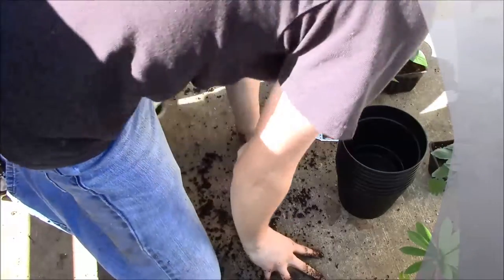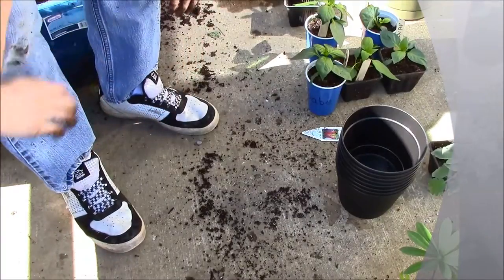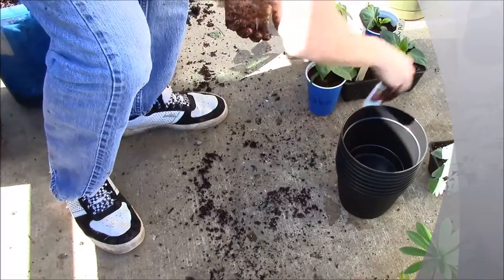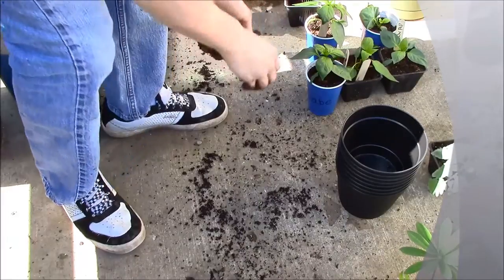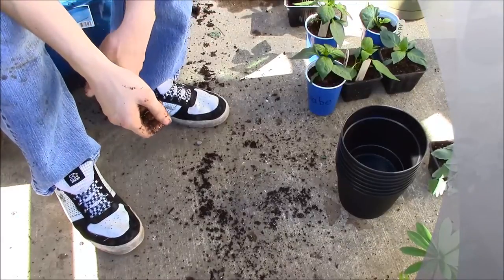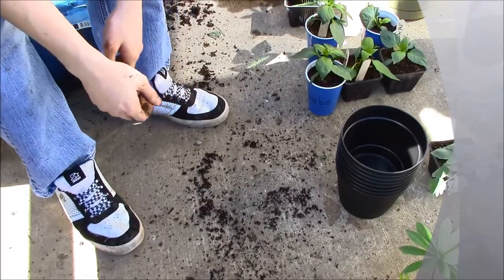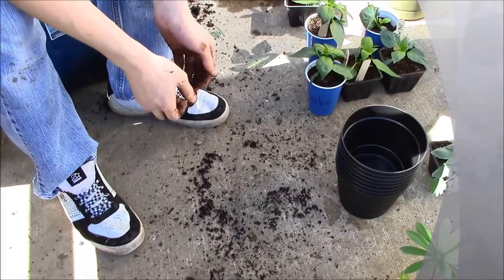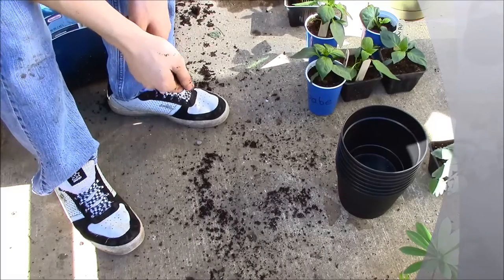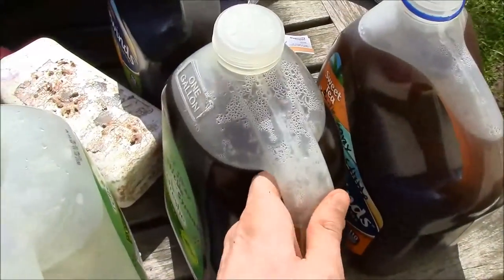That's all it takes — one lupin planted. I have another lupin going in the garden out front. That's how I transplant — how many other people transplant too — but if you found yourself on my video, I just showed you how to do it. Put that tag back in there: lupin. I'm going to finish transplanting the rest of these. Hope you guys have a great day and a great week, and happy spring break! Please subscribe.